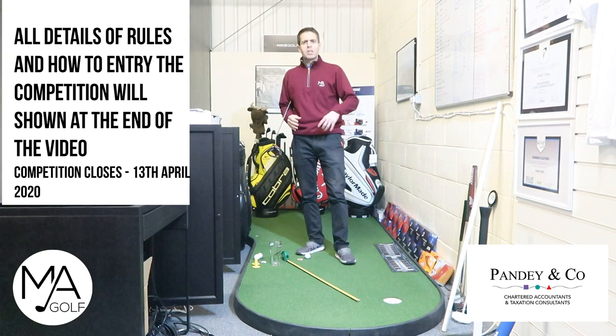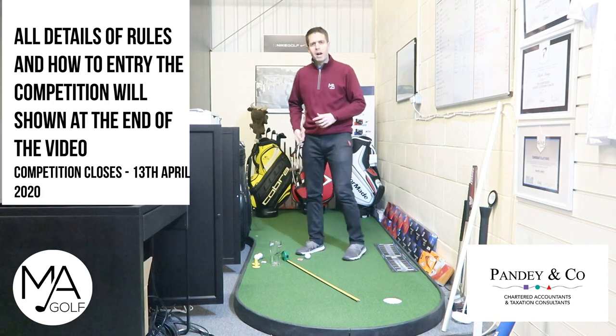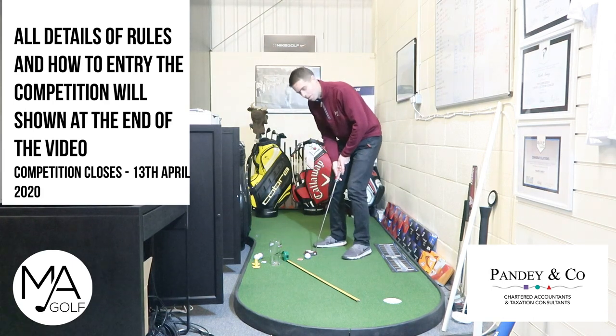If you haven't got a putting mat, use a pint glass. If you haven't got carpet, put a towel down. Everyone get involved as much as possible. The winner of the challenge gets to make a 300 pound donation to the charity of their choice. We need to improve our putting, have some fun, and all get stuck in during this very difficult situation. Please share, get involved, and let's hole some putts — right, here we go.